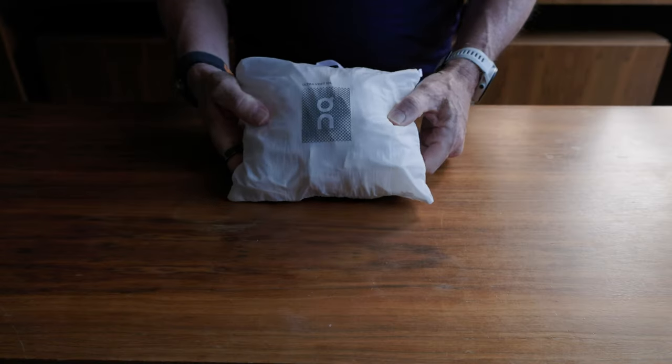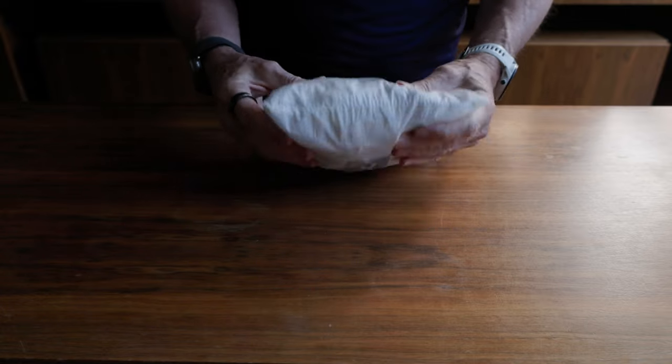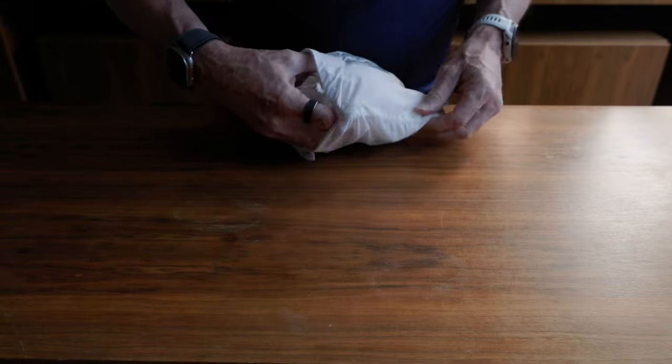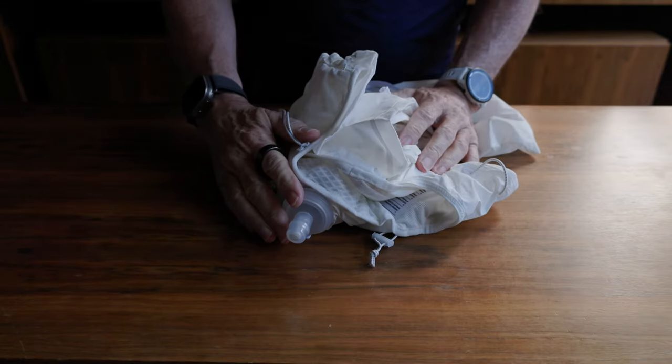I was kind of shocked when it arrived because it came in this little bag — a very nice little zip bag of the same material. I tried fitting the Salomon Sense Pro 5 in there too and it also fits. It packs down really nicely which is really handy for storing it once you're finished, and you can pop something in this and put it into the stuff sack that goes on the back, so it's actually fairly handy all round.